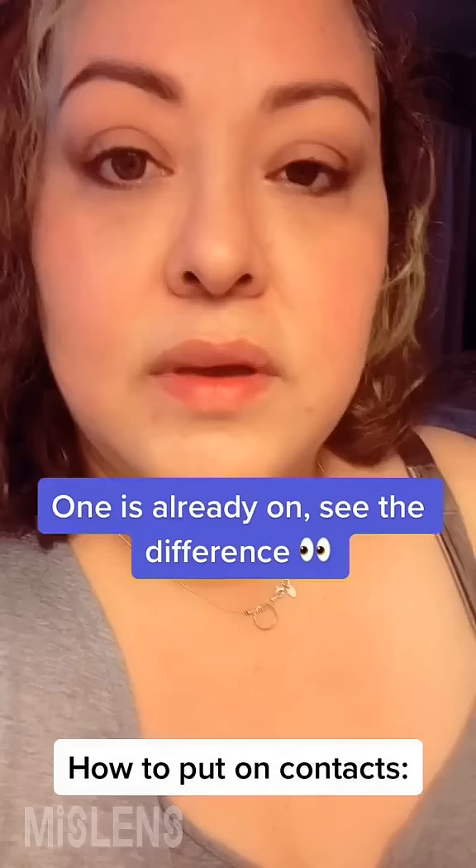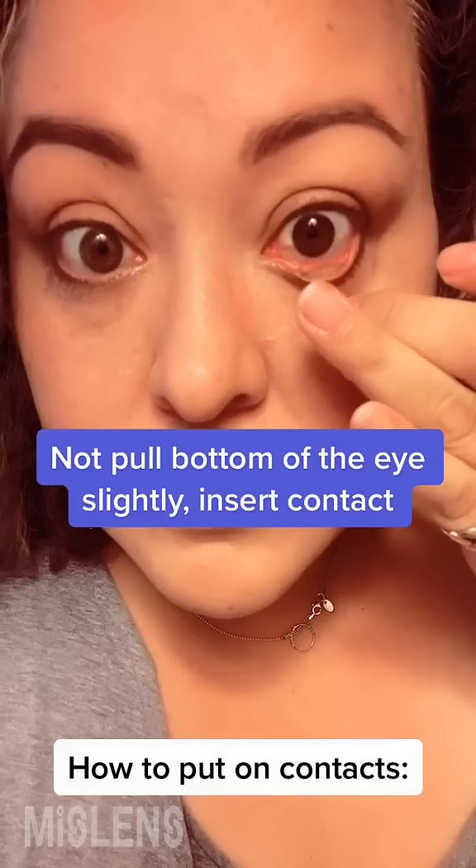One is already on — see the difference. Pull the bottom of the eye slightly and insert the contact.